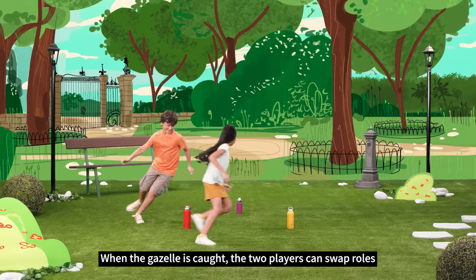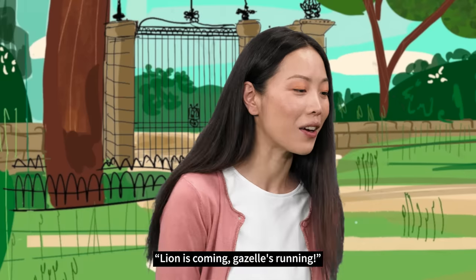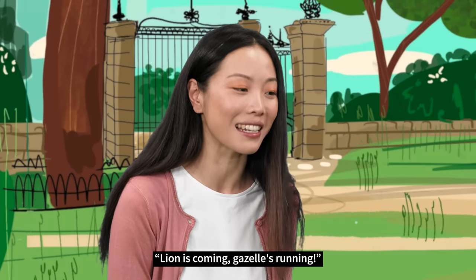When the Gazelle is caught, the two players can swap roles. Shall we try the advanced version? Lion is coming! Gazelle's running!